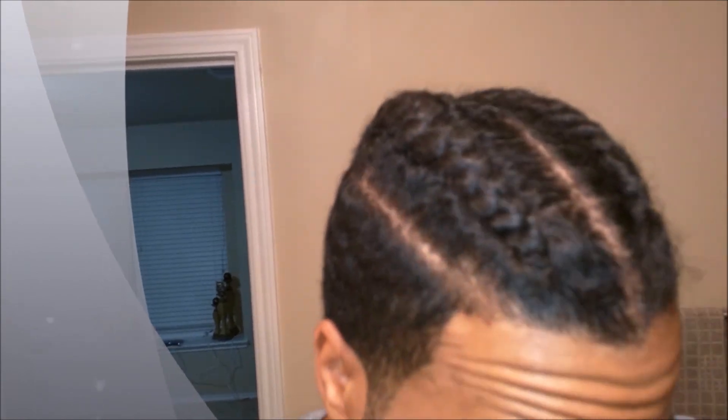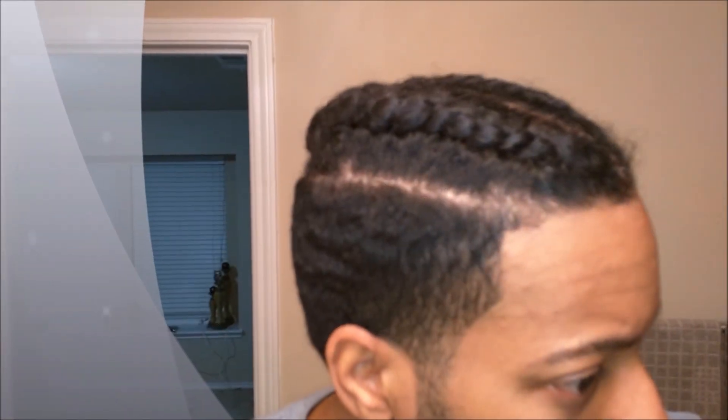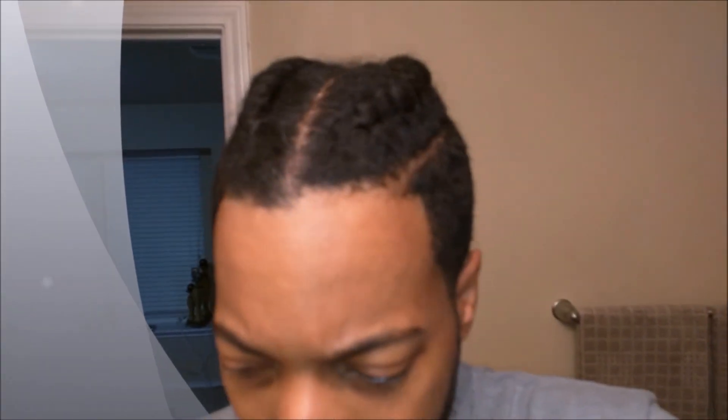But it came out okay. To braid it, I just put some moisturizer in it, parted it while it was damp, then just a little bit of gel to hold it. You can do like around the edges if you want.